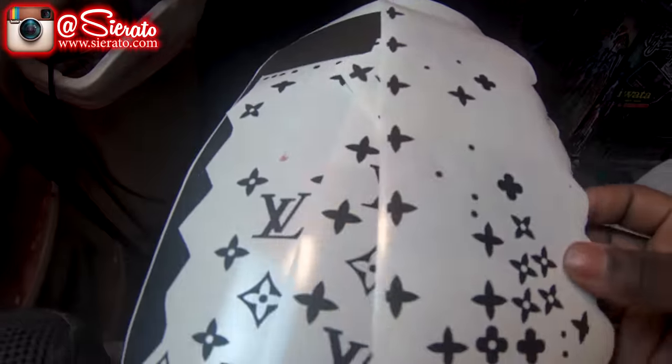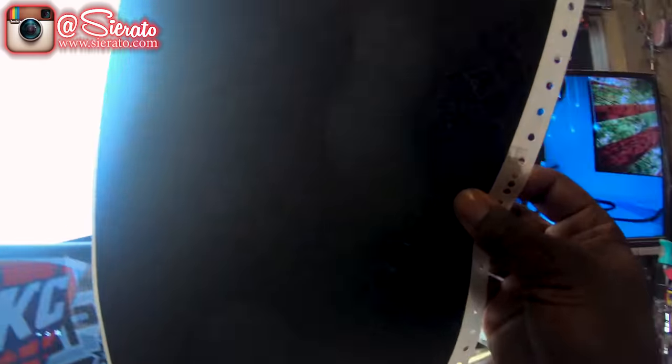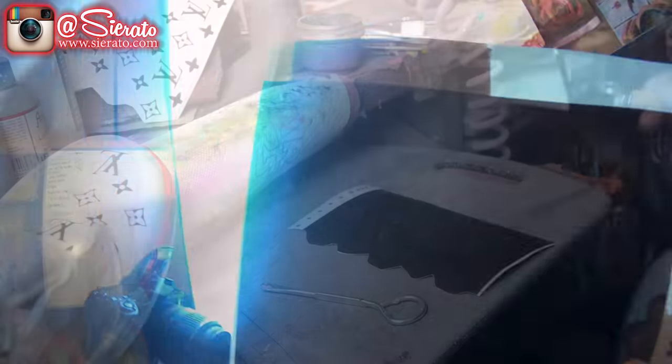All right, so that's done. I'm going to go ahead and grab our stencil sheets. I've already de-weeded a few of these, so we'll go ahead and check these out real quick, make sure they're the ones that we need, and then we're going to take the ones off here that we don't need and stick the rest on the shoe.